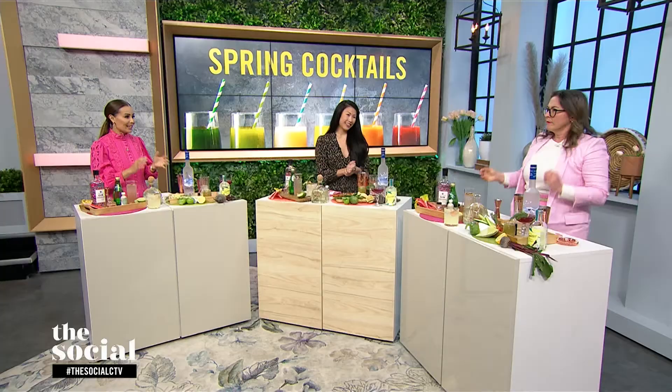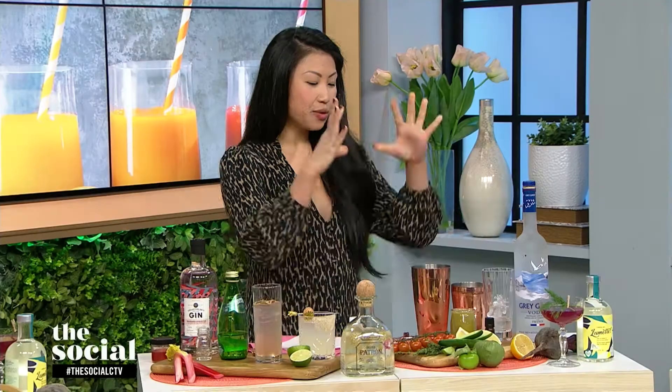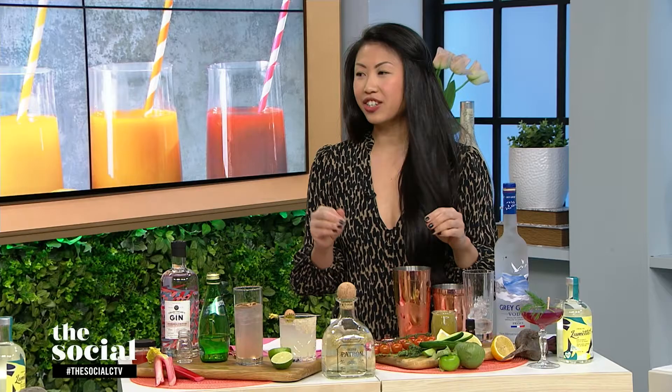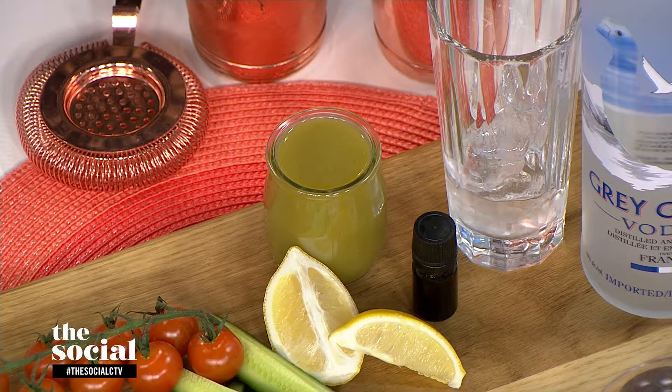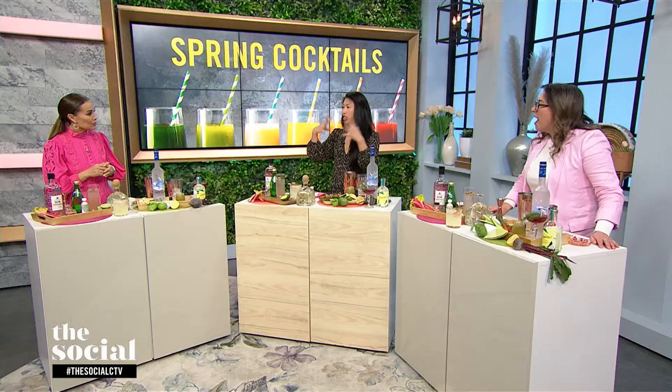We're going to make a drink that highlights green tomatoes and cucumber, called the Green Elixir cocktail. This is your quintessential 'all the greens in a glass' cocktail. It's actually a variation on a Bloody Mary, which is usually made with tomatoes and spices. I used green tomatoes, a mix of tomatillos — which are a little bit more acidic — and cucumbers, with a little bit of salt, garlic, and some acid. It's going to be a glass full of delicious green herbal beauty.